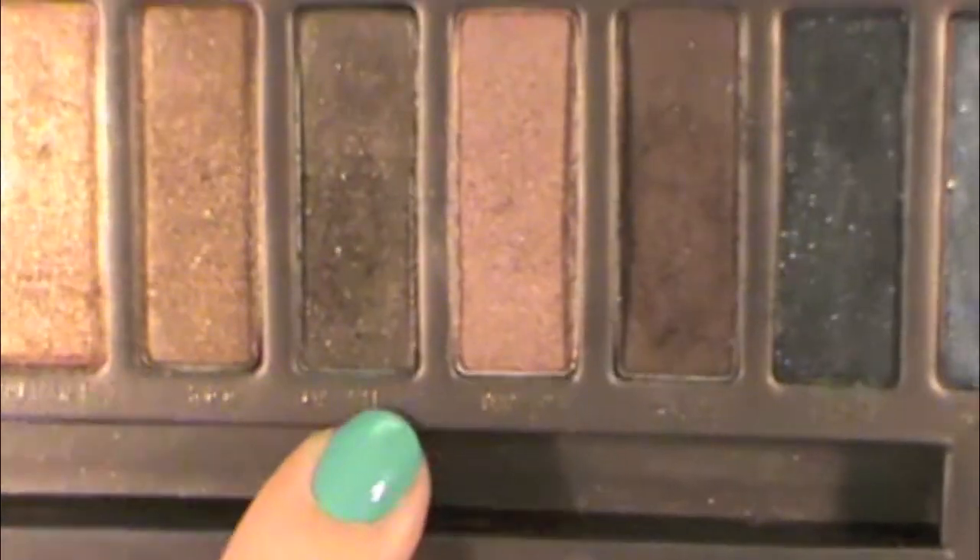The next color we're going to use is Dark Horse, also from the Naked palette. This is going to go from the outer corner of our eye to the end of our eyeball. You also want to go from the edge of your eye above your crease into the corner of the eye.